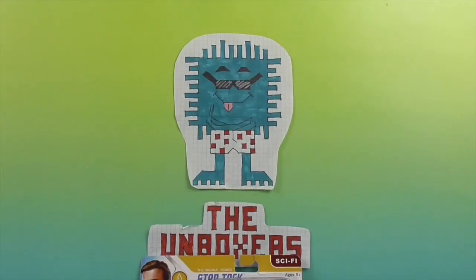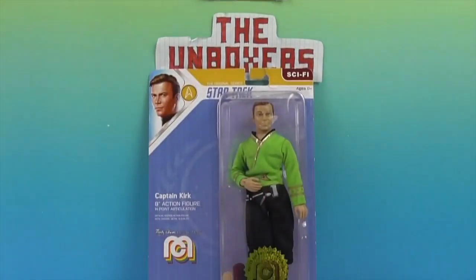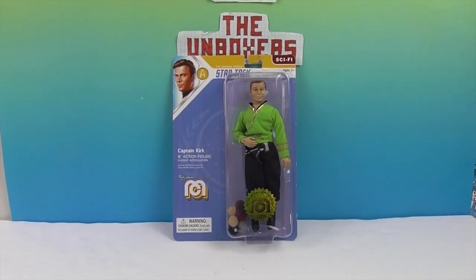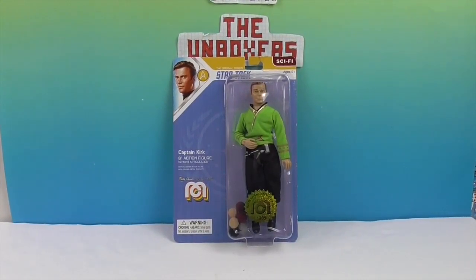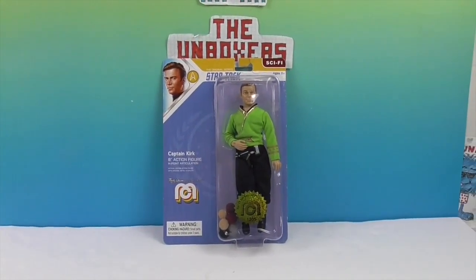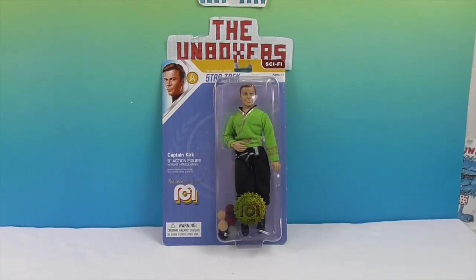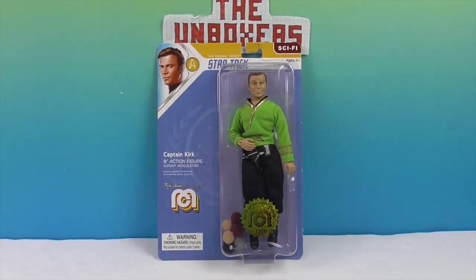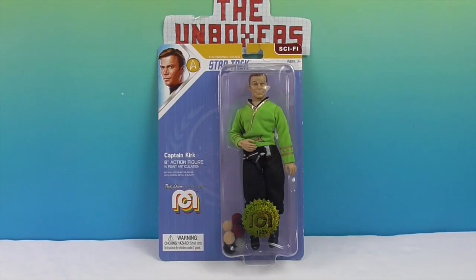Hello and welcome back to the Unboxers! Today we have another new Mego. Check him out! We have Captain Kirk himself from the original series Star Trek — I always want to say 'track' but you have to make sure you emphasize Trek. Anyway, this is from the original series and it's under the sci-fi category of course.